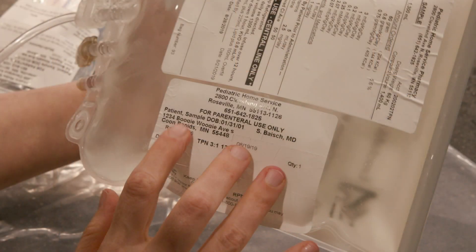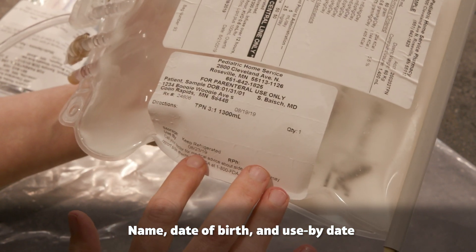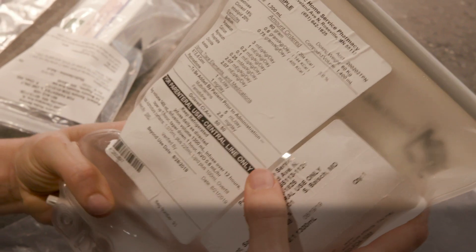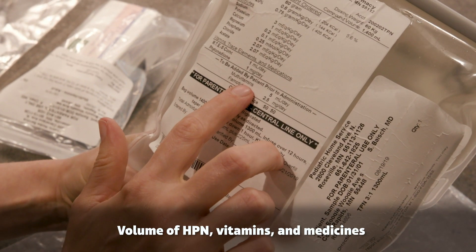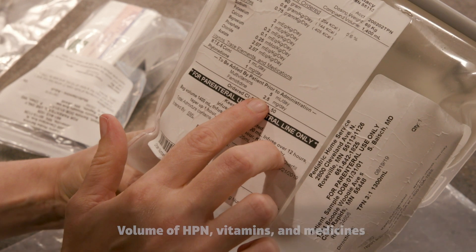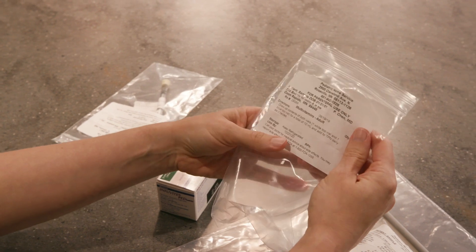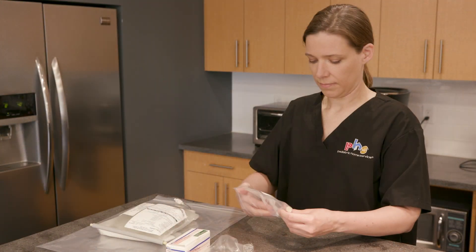Check the label on the HPN bag. Make sure the label information is correct, including the patient's name and date of birth. Verify the use-by date to make sure the bag is not expired. Check the amount of HPN, vitamins, and medicines you should give. Repeat this process to verify patient information and amounts to give for the vitamins and medicines sent by the pharmacy.